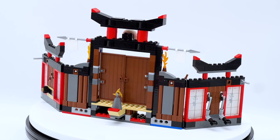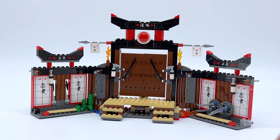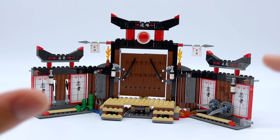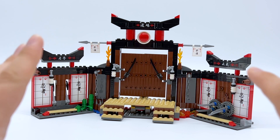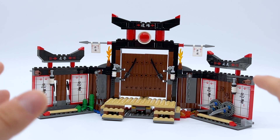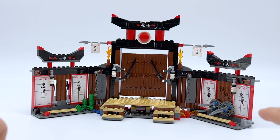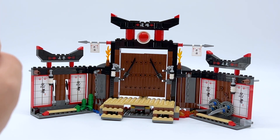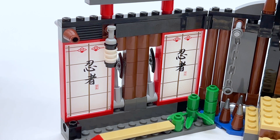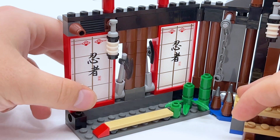Let's get into the review. Here's the Spinjitzu Dojo, and the younger people in the audience may not remember this, but when I was a kid this was the only Monastery of Spinjitzu we had. A couple of years ago we got the Legacy version which is fantastic and matches the show perfectly, but this is how the original version looked, which is not really at all how it looks in the show. Still, this was a set I always wanted as a kid. Some of my friends had it but I personally never had it and I just finally got it for the first time this year.